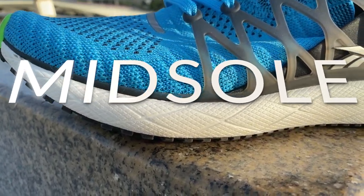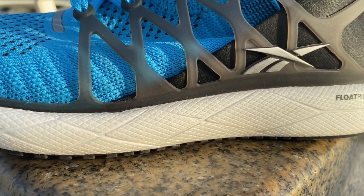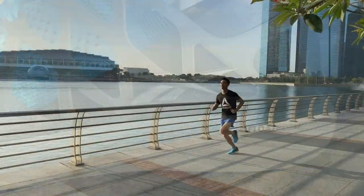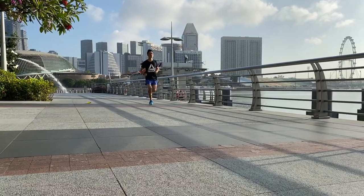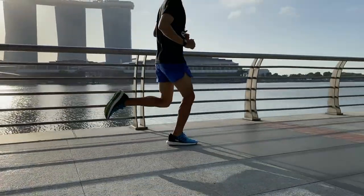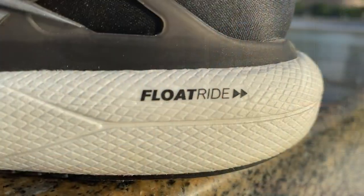The updated midsole packs more Float Ride foam goodness into it than ever before. In the Float Ride Run 2 you get to feel the full Float Ride foam experience. The entire midsole is made from it with no EVA additions. The previous version had an EVA rim around the entire midsole which contained the foam and made the ride much firmer.